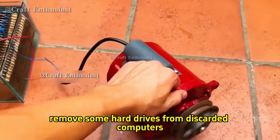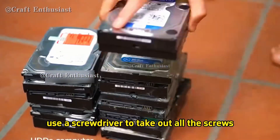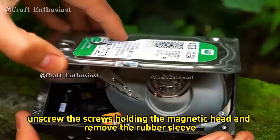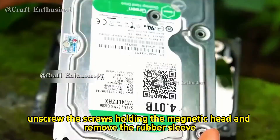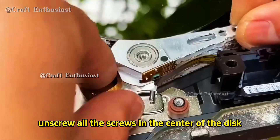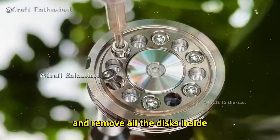First remove some hard drives from discarded computers. Then use a screwdriver to take out all the screws. Take off the cover and remove the fixed metal plate. Next unscrew the screws holding the magnetic head and remove the rubber sleeve so the magnetic head can be taken off. Then unscrew all the screws in the center of the disc and remove all the discs inside.